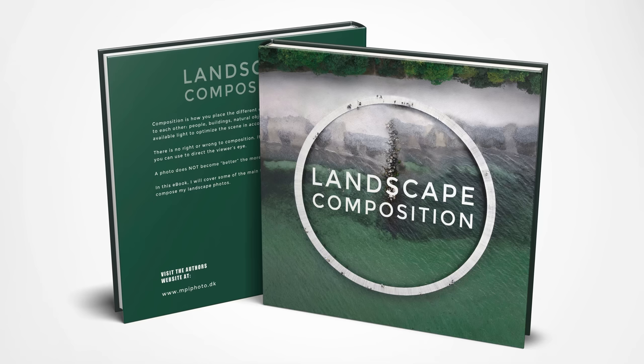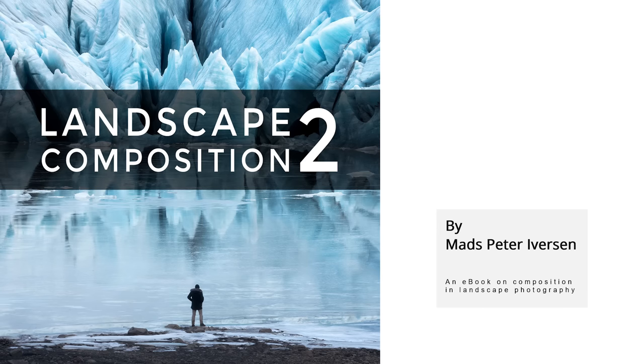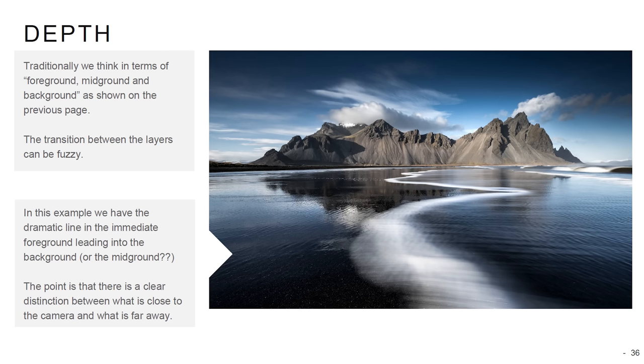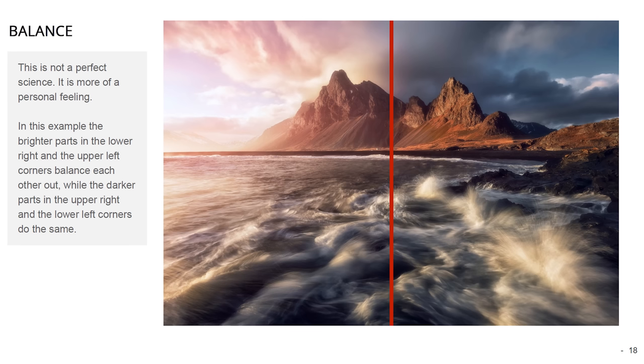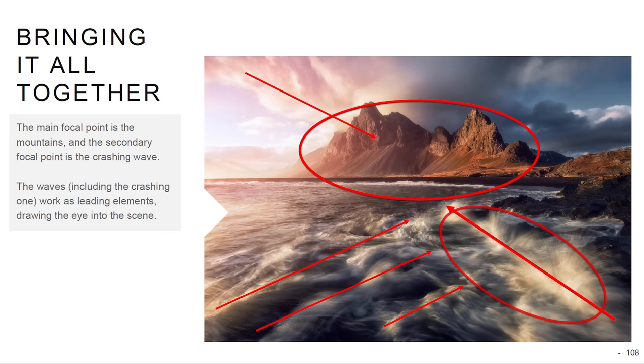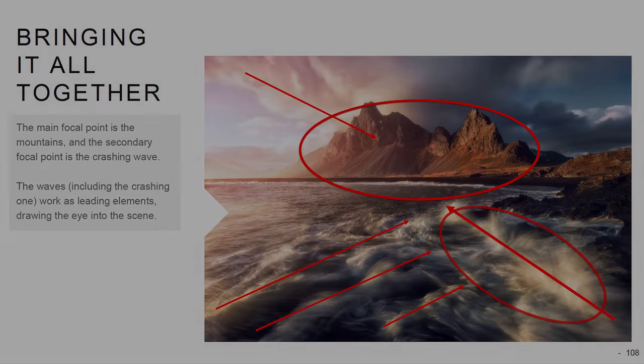If you struggle with composition in landscape photography and want to learn even more about it, my easy-to-read ebooks with loads of examples could be of interest to you. There are links in the description of the video, and also a couple of light versions you can try first to see if the full versions are something for you.